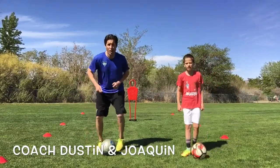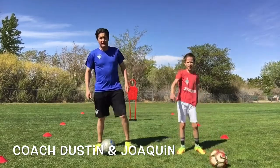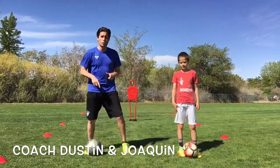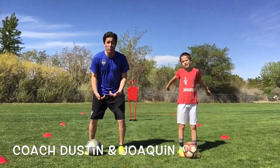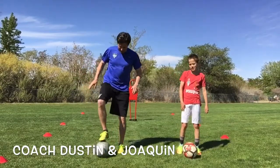Hello everybody, it's Coach Justin here. Today we're going to do the scissor drag turn. We're going to do the move, and then we're going to do it on Manny, the man! Okay, so let's practice the move here.